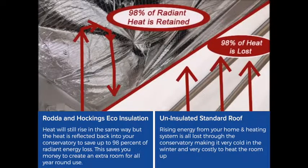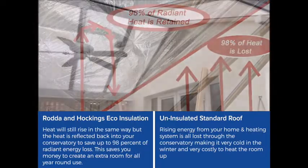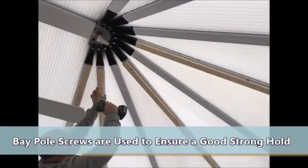To install your conservatory insulation, we start by installing 25mm deep battens to your conservatory roof supports by using bay pole screws to tap into the aluminium frame.